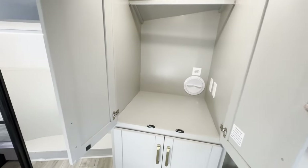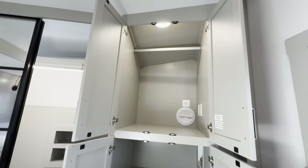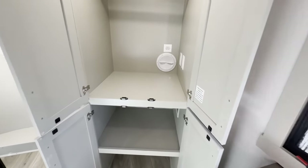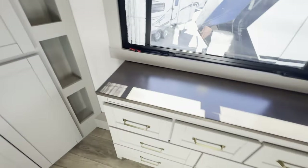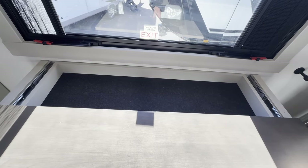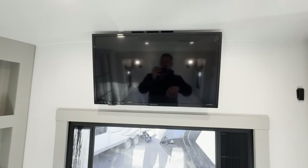This closet — if you want, you can put a washer and dryer in here. Or if you're only using it for camping, it's just great extra storage. Beside there, little recessed storage areas. Your dresser has seven drawers, and there's some hidden storage up here for your wallet, keys, or whatever you want to stash away. Above this beautiful window, you do have another smart TV.